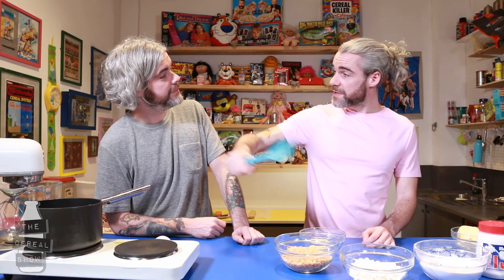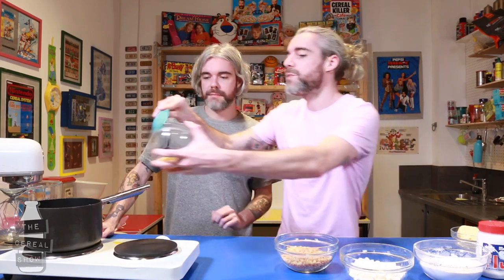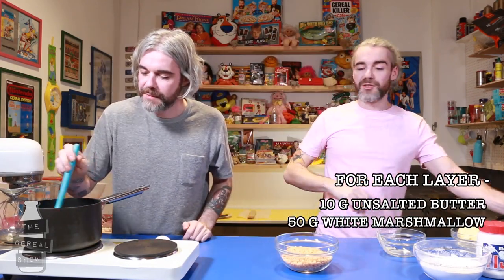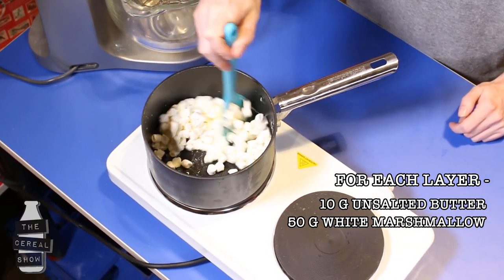The ingredients are all gonna be in the description underneath, so you don't need to follow this to the exact because it'll all be under there. First of all we're gonna put in our butter and then you put in your marshmallows. You want to melt your marshmallows. This is just the traditional Rice Krispies square.